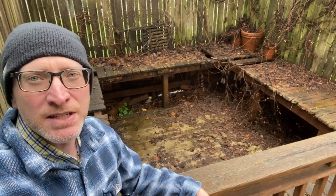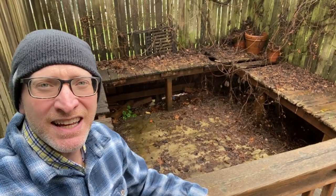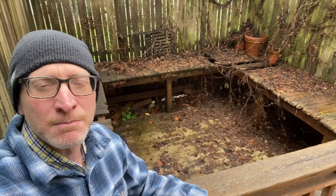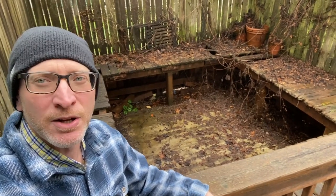We've decided not to replace the hot tub but to deck over this. Step one is to demolish the rest of this deck. Step two is to build some structure for the new deck and then we'll deck right over it. Let's see how we do.